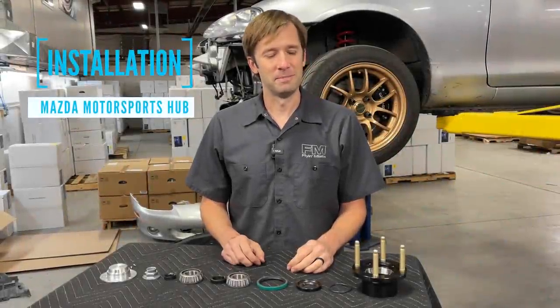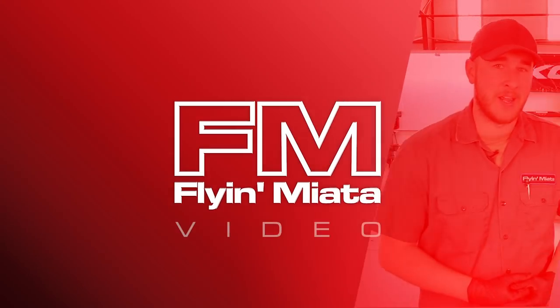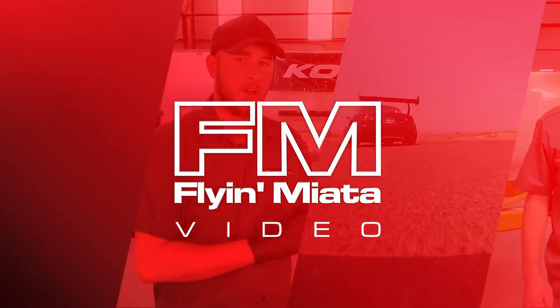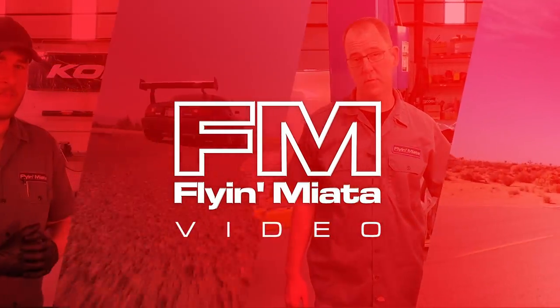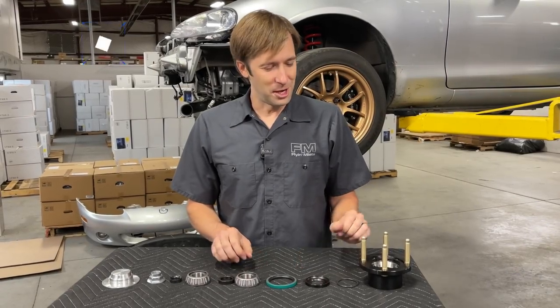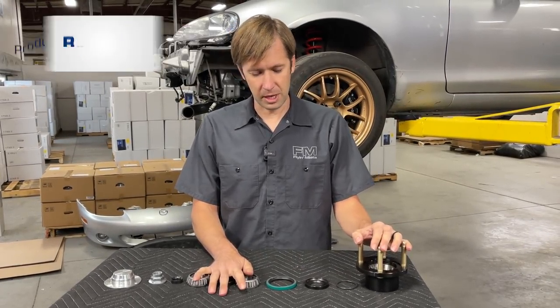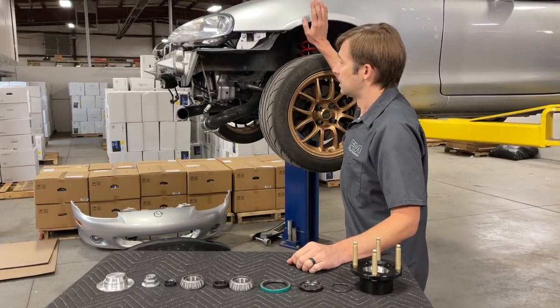Hey guys, Brandon with Flyin' Miata. Today we are going to install the Mazda Motorsports NANB front hub setup on this NB Miata.